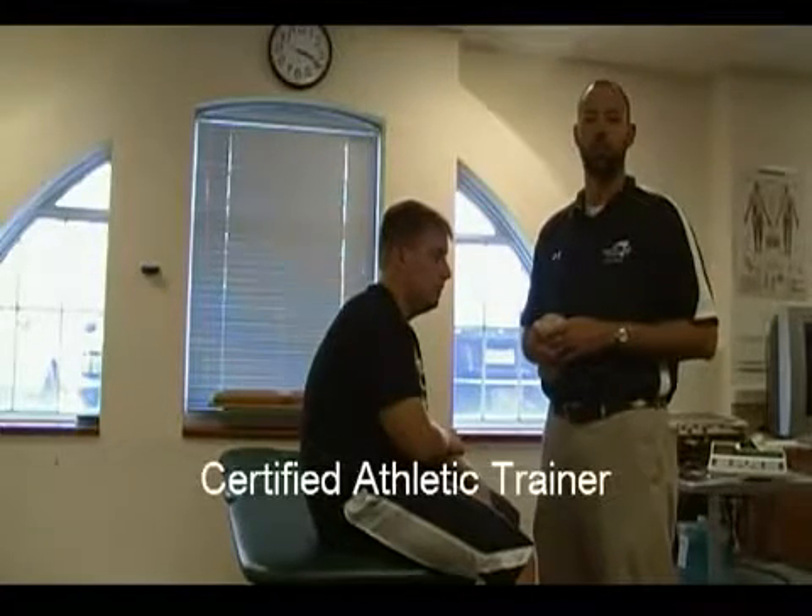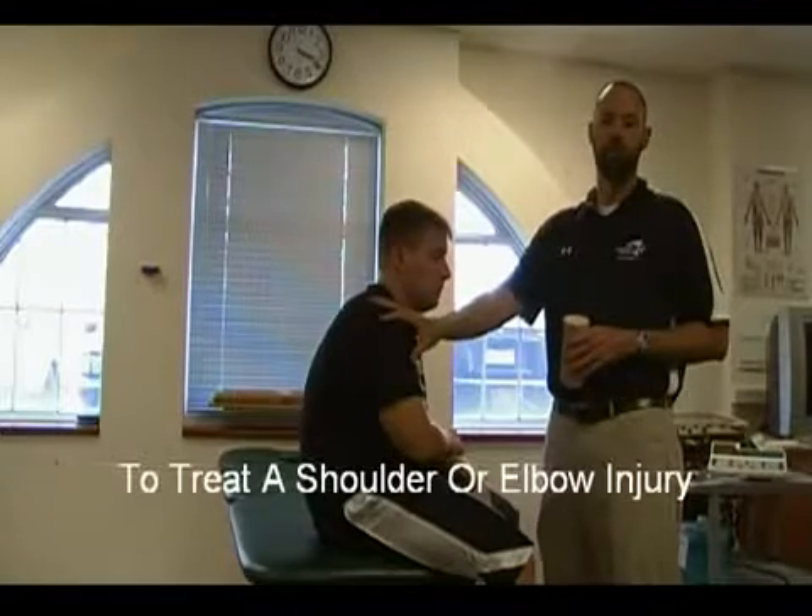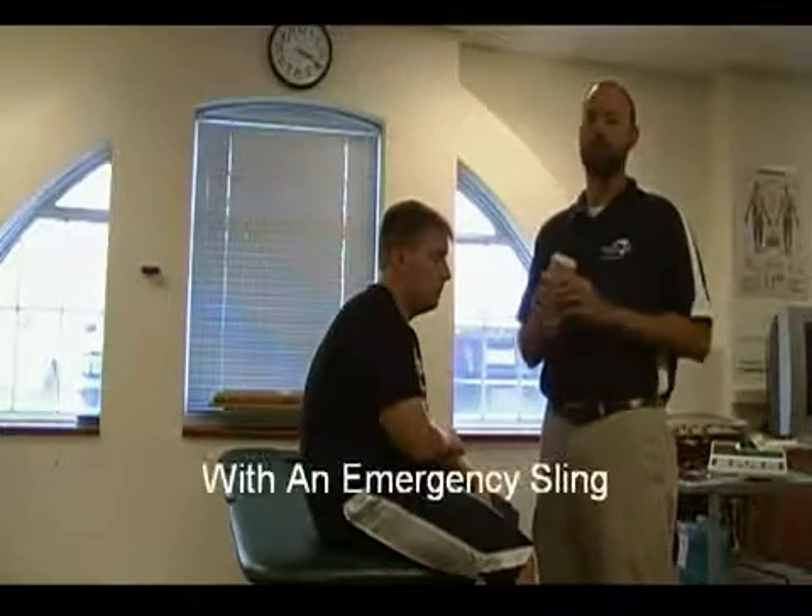Hi, I'm B.C. Charles Luskin, Associate Professor of Athletic Training at Greensboro College. Today I'll be demonstrating how to use a six-inch double-length elastic wrap in the treatment of a shoulder or an elbow injury in which I need to create a sling.